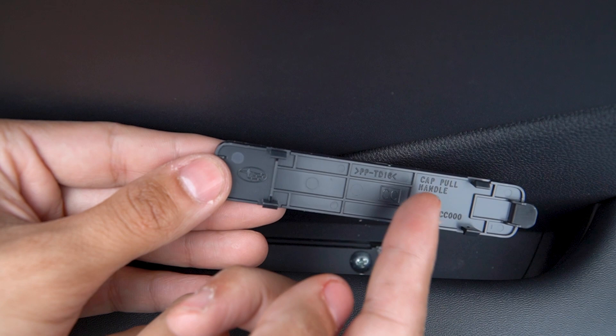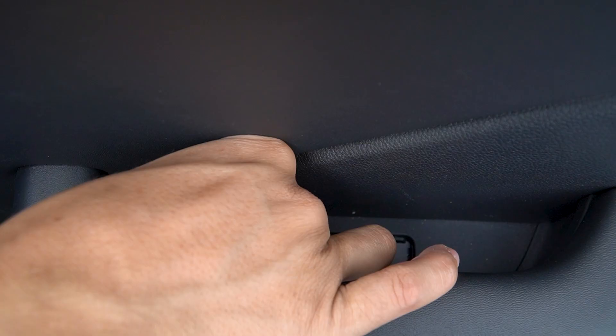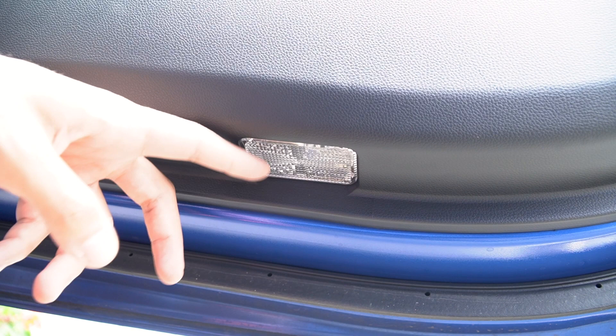The panel removal tool was a little too thick, so a flathead did the job just as well. It has little clips right here that just pop right out, which then exposes two more screws that you can unscrew.